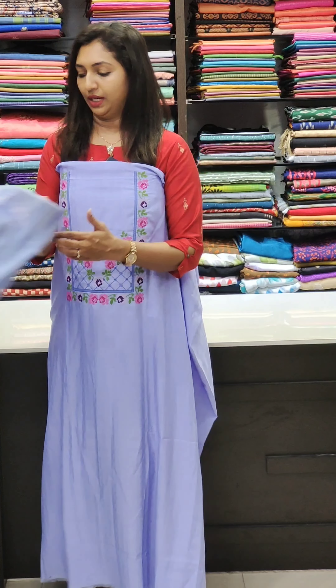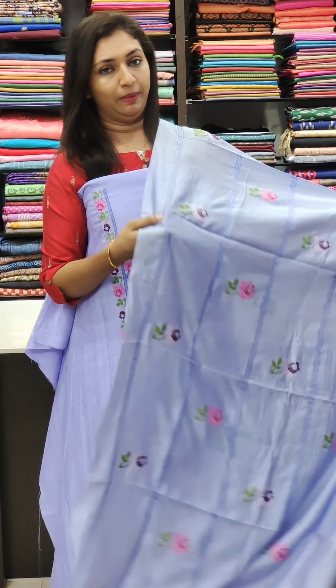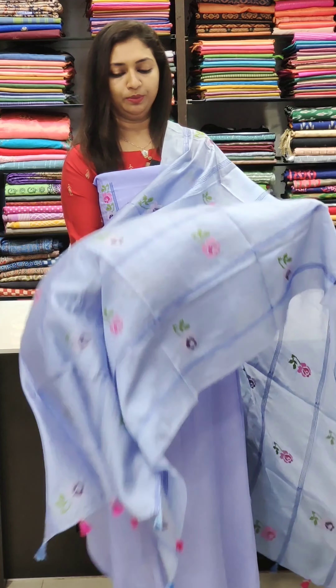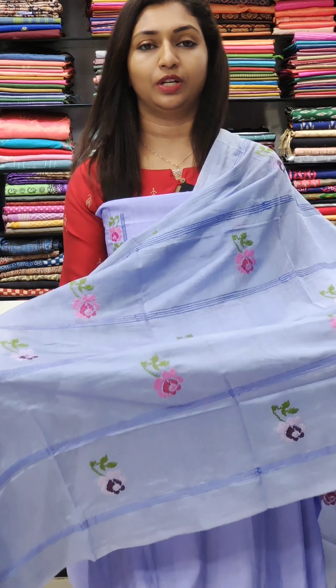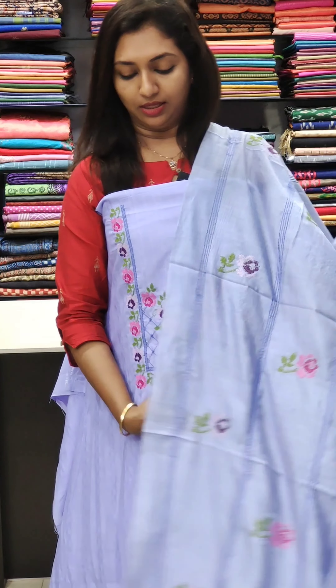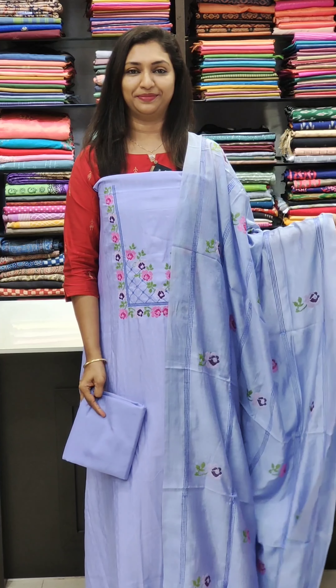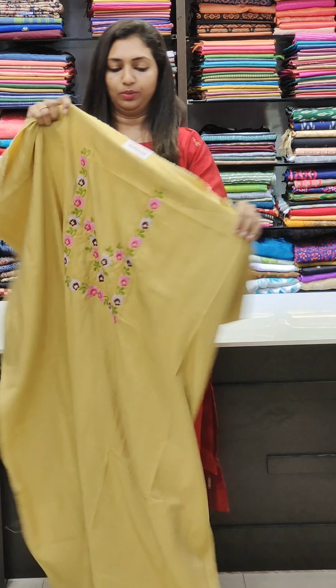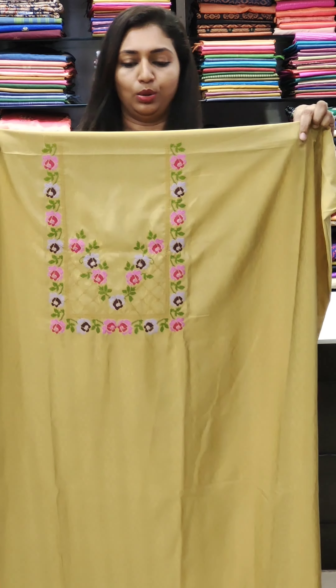This is a soft silk fabric with a cross-stitch pattern. The next one is a yellow shade — this is a subtle yellow sheet.